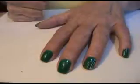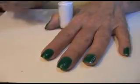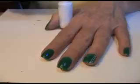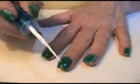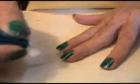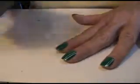And you can see I put the base color down. This one is so quick and easy. You want a very, very fine brush. Two very thin lines on the left side of the nail.